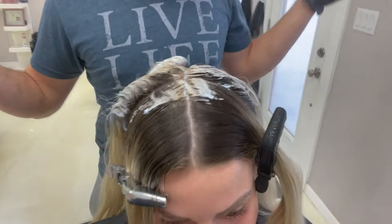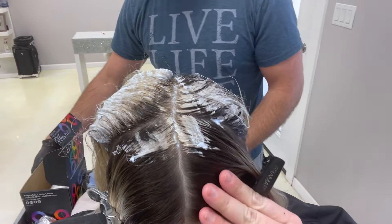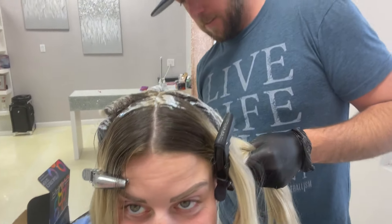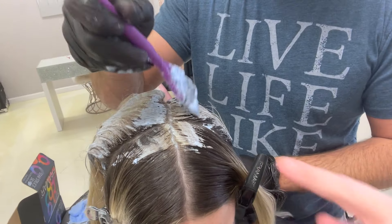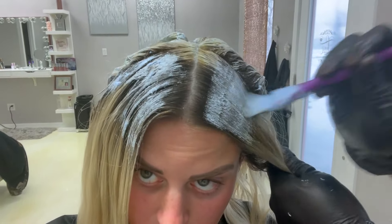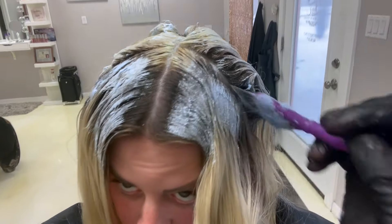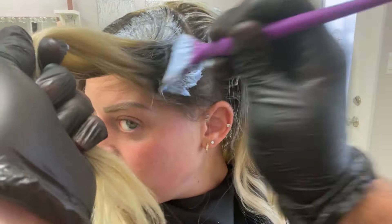We accidentally got a little bit where the foil moved, but that's okay because I'll be able to fix it. My front is my fragile area, so that's why we always start in the back. I'm not going to paint around my hairline just yet — we're going to go back and hit all the roots right against my scalp after he finishes sectioning everything over, all the way to the root.